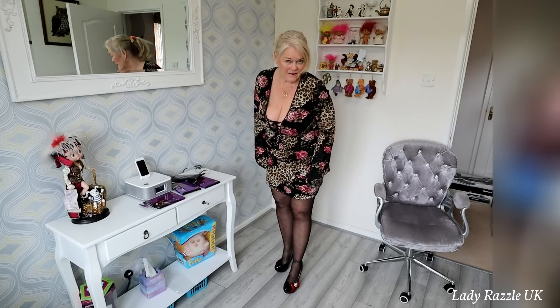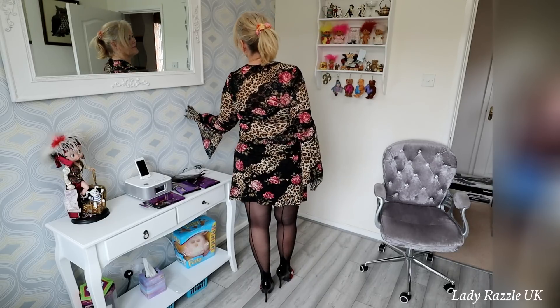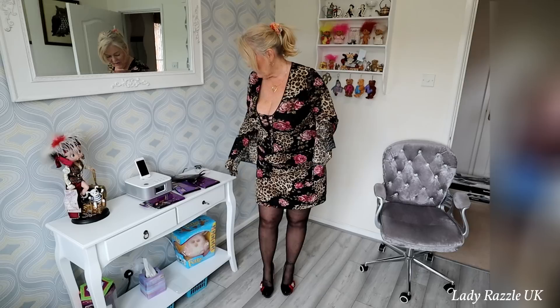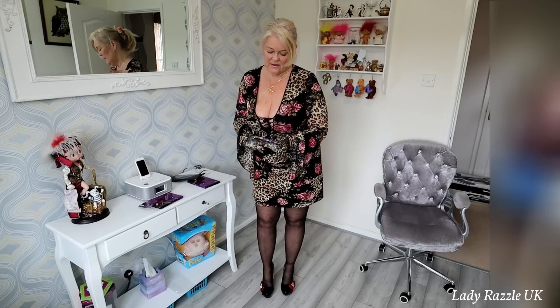Do you like the black seamed tights? They feel very nice on. Okay, let's go for the tan tights with the black seam.